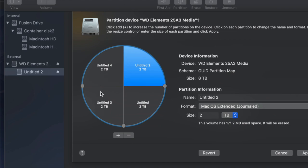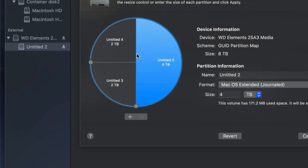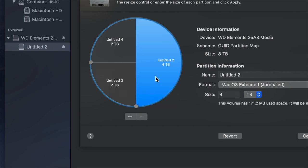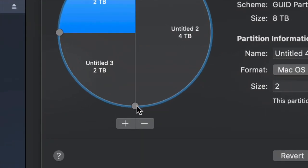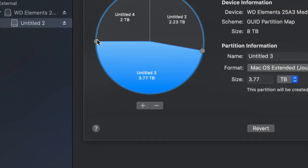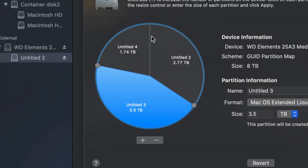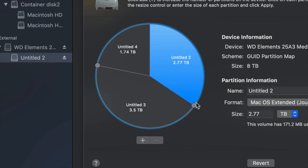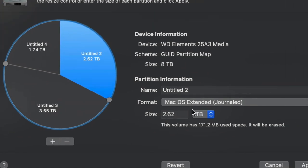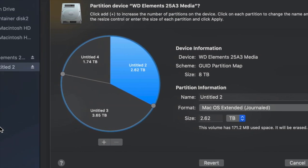If you made a mistake, just click the minus sign to remove a partition. To adjust how much space goes to each partition, the best way is to drag the dividers to resize them. You can also type in a specific size, but dragging is more accurate. Making one partition bigger or smaller this way is much more intuitive.